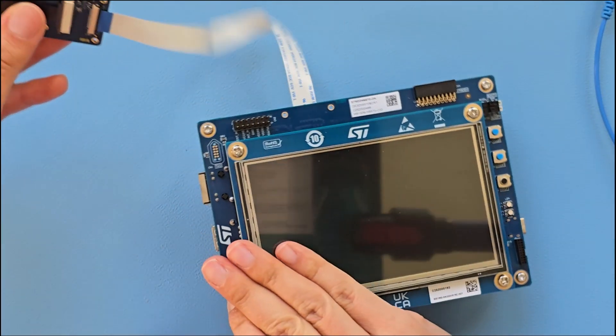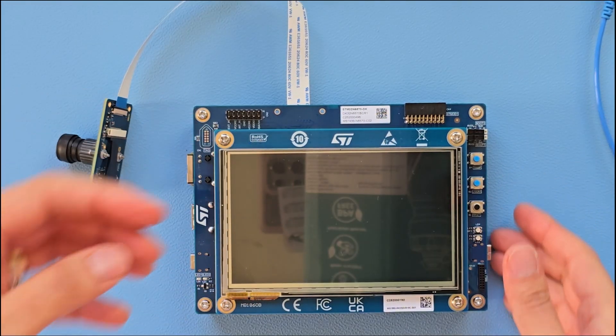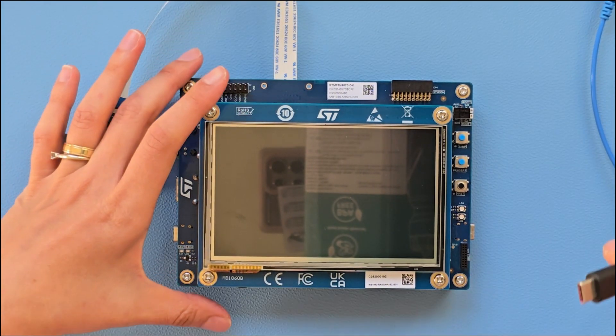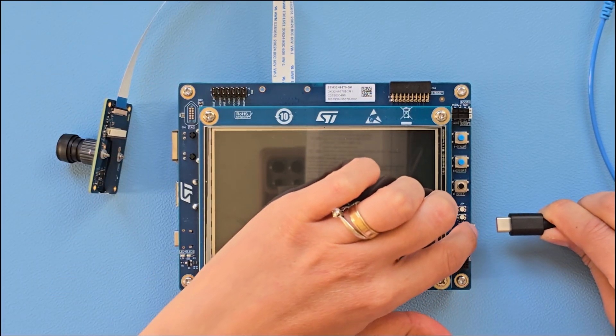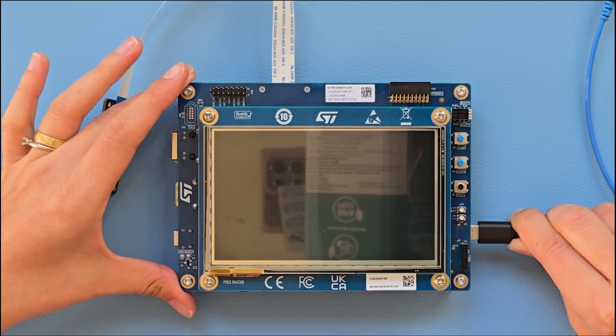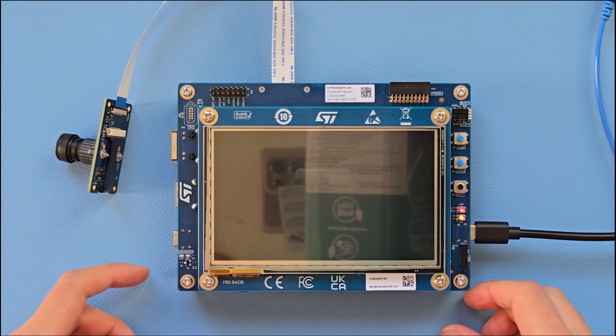The next step is to connect power. For this I am going to use a power adapter capable of 5 volts, 3.5 Amperes. Look for the USB-C port that is close to the buttons. As soon as you connect power, you should see the ST boot up animation startup.